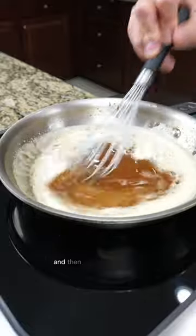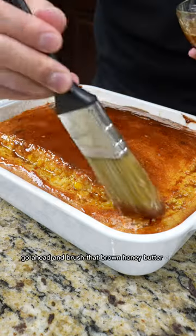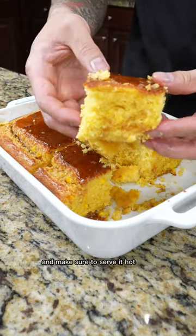For our brown butter honey sauce, just melt some butter until it turns brown and then add honey — that's it. Once your cornbread is done, go ahead and brush that brown honey butter on top and make sure to serve it hot. Enjoy.